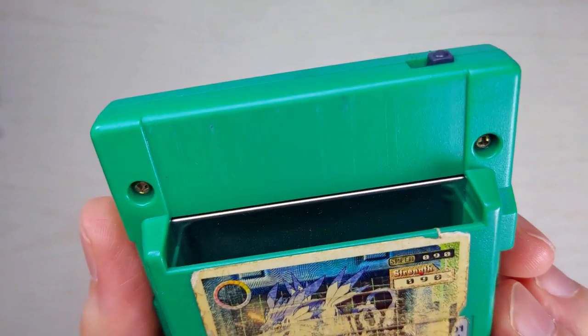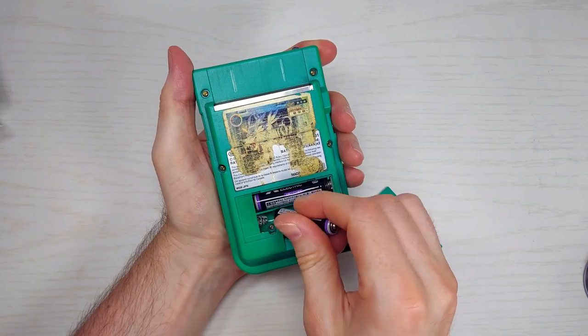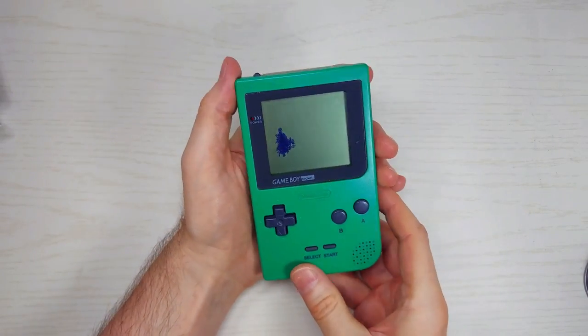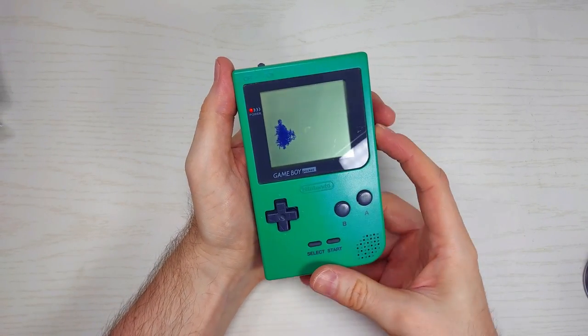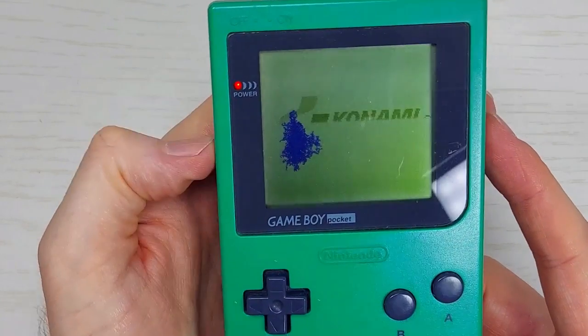Before we start, let's see how this scruffy-lookin' pocket functions first. Batteries. Game. Power on. A little contrast. Okay, nice, it's working.